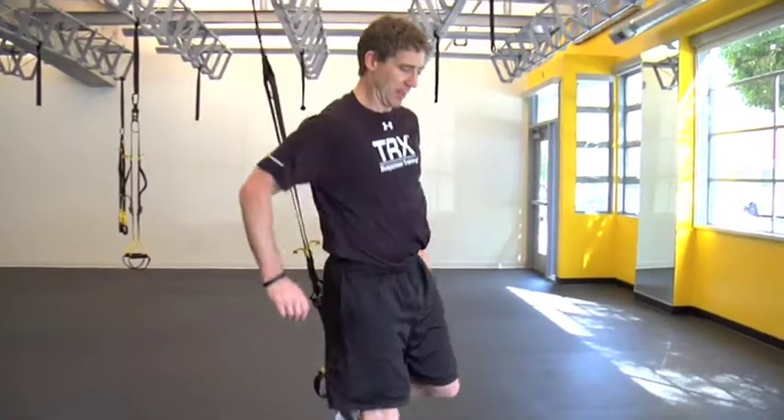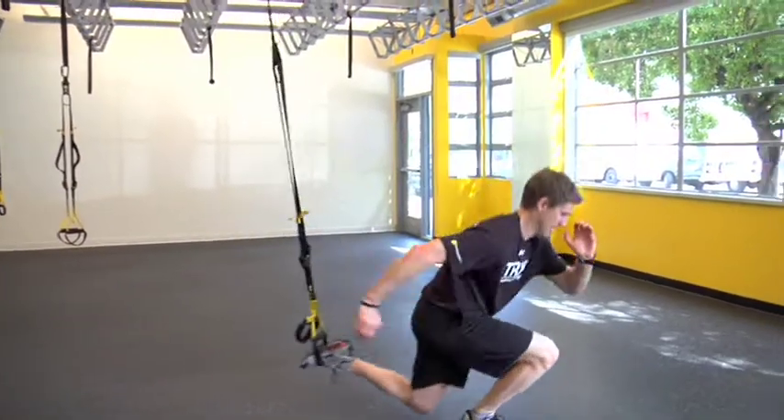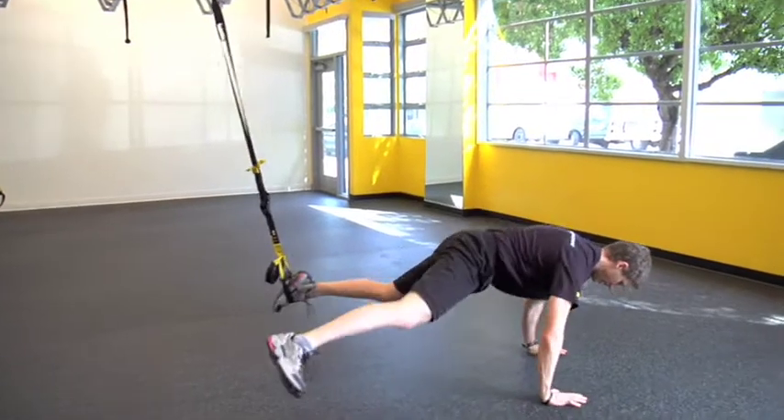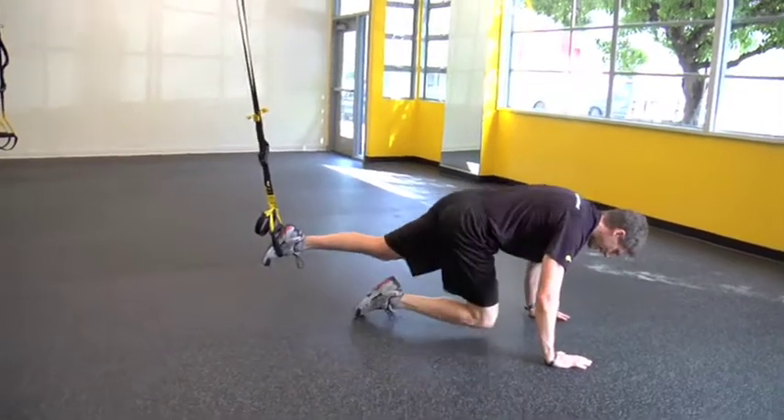First of all, in this suspended lunge I can drop down, boom, driving up. I've added power to this. Once I finish with that I can immediately drop straight down, wide that leg, driving out this suspended push-up with that wide leg.